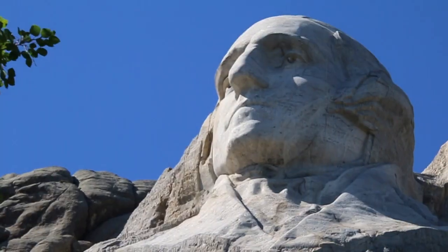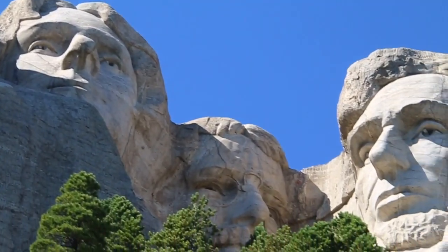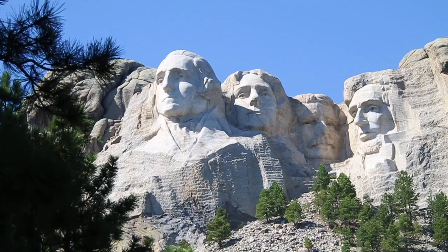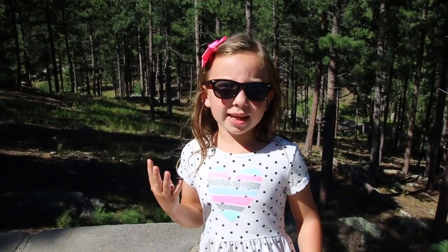There are four presidents carved on the mountain: George Washington, Thomas Jefferson, Theodore Roosevelt, and Abraham Lincoln. If you look closely at the carving, you'll notice that Theodore Roosevelt's head is pushed way back. The reason for this is there was not any hard granite in front of them, and they almost carved straight through the mountain until they had solid granite. Borglum chose these four presidents because they played an important role in American history.